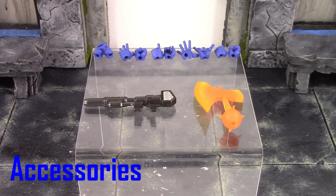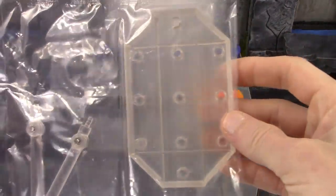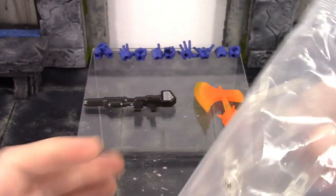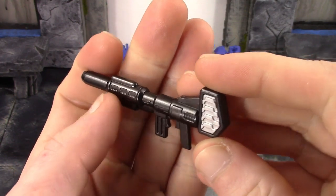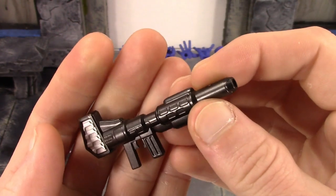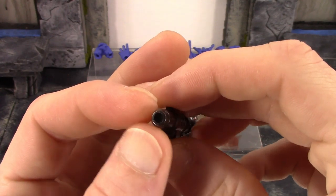Optimus Prime is included with a decent amount of things. First and foremost we do get a Revoltech stand — we have the base with all the peg holes in it, we have the arm, and then we have the clamp. That's the basic Amazing Yamaguchi stand we've been getting with these figures. We also get his gun and his battle axe. The gun looks pretty damn cool — I do like the metallic black color they used, and the sculpt detail on it looks sick.